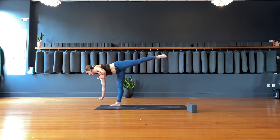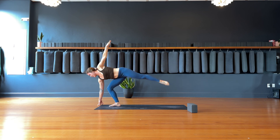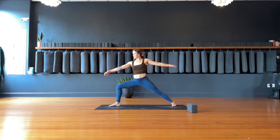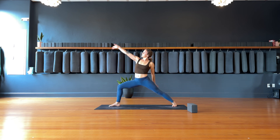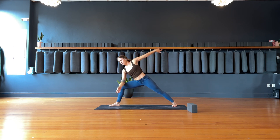Moving into half moon — drop the right hand down to block or mat, lift the left hand up overhead. Bend into the right leg. Exhale, extended side angle — drop the right elbow to the right knee, left hand goes up overhead or reaches above the head. Two to three deep breaths here.